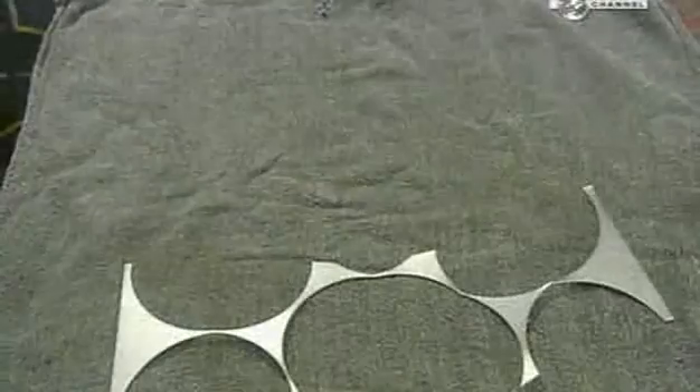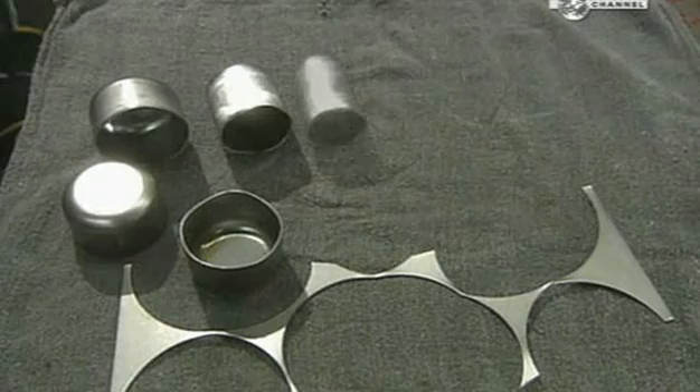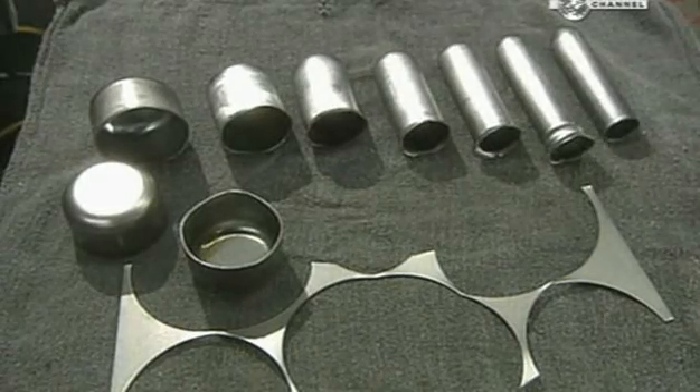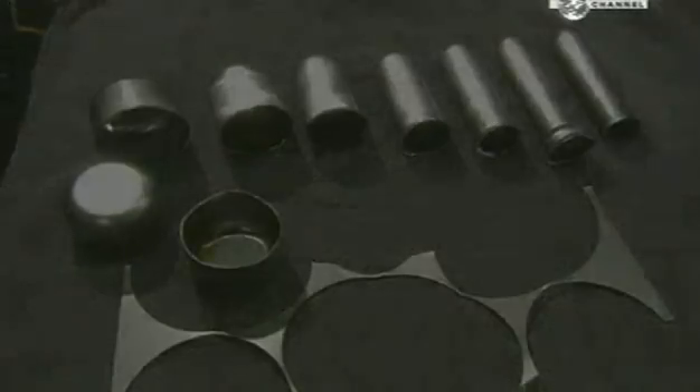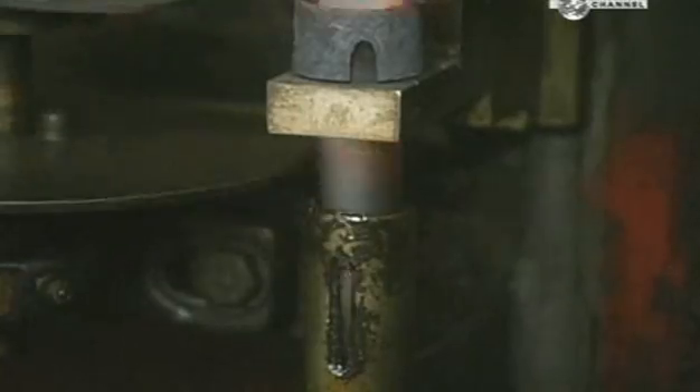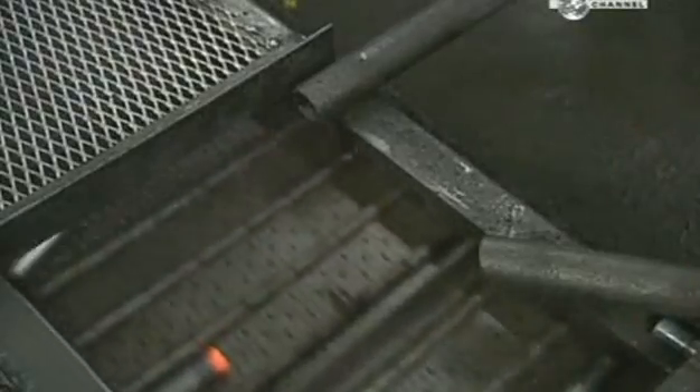In just a few minutes, the steel has undergone several transformations. To continue shaping the tubes, they heat the ends by dropping them through an induction coil. Intense magnetic fields excite the molecules in the metal, causing it to heat up rapidly.